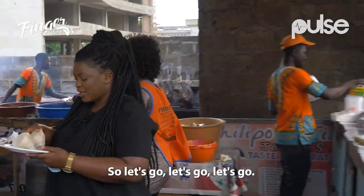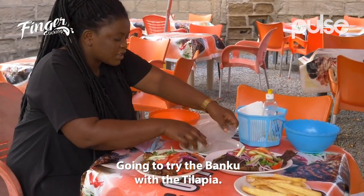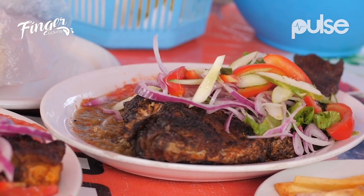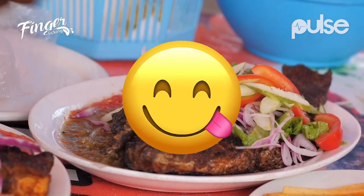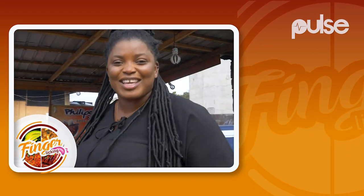I have our banku, let's go. I'm going to try the banku with the tilapia to see how it is — with the red pepper. That's food, Ghana style, and we are at American House Philippos Joint. I love the banku and tilapia. My name is Coco, thank you for watching.